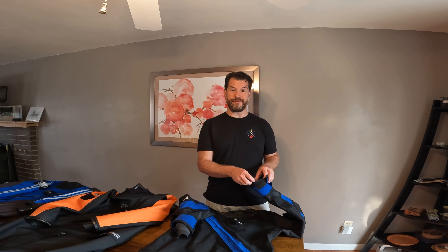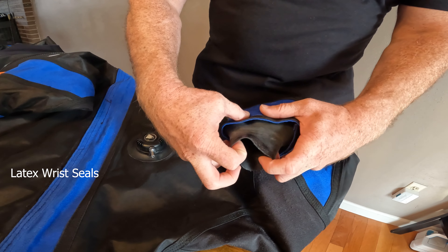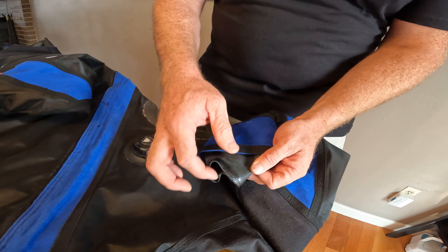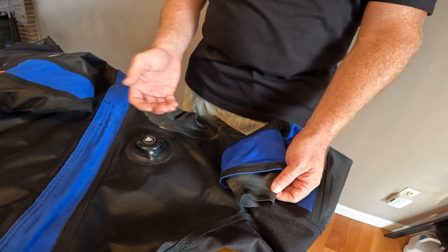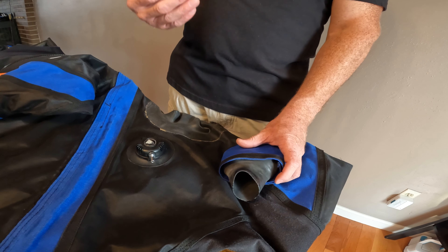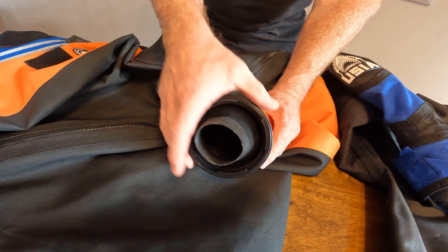When I got this dry suit, I got it used — both the neck seal and the wrist seals were trash. A local dive shop replaced both the wrist seals and the neck seal, with a few weeks to a month turnaround. With the latex wrist seals, I've been told I've been pretty lucky to get almost two years out of this seal, but as you can see, it's gotten gummy. So instead of sending this dry suit in to the manufacturer, to a local dive shop, or learning to repair it myself, I wanted to get a dry suit that had seals I could exchange myself.